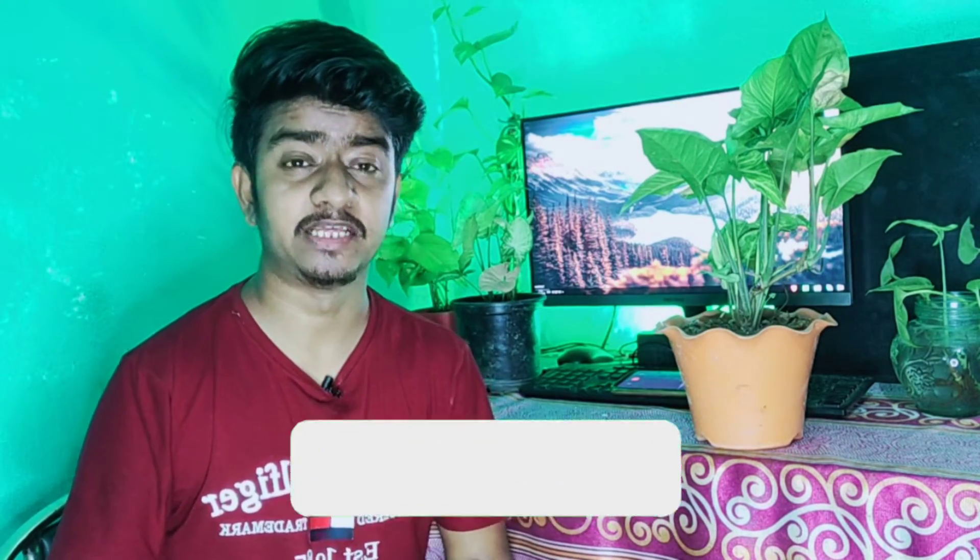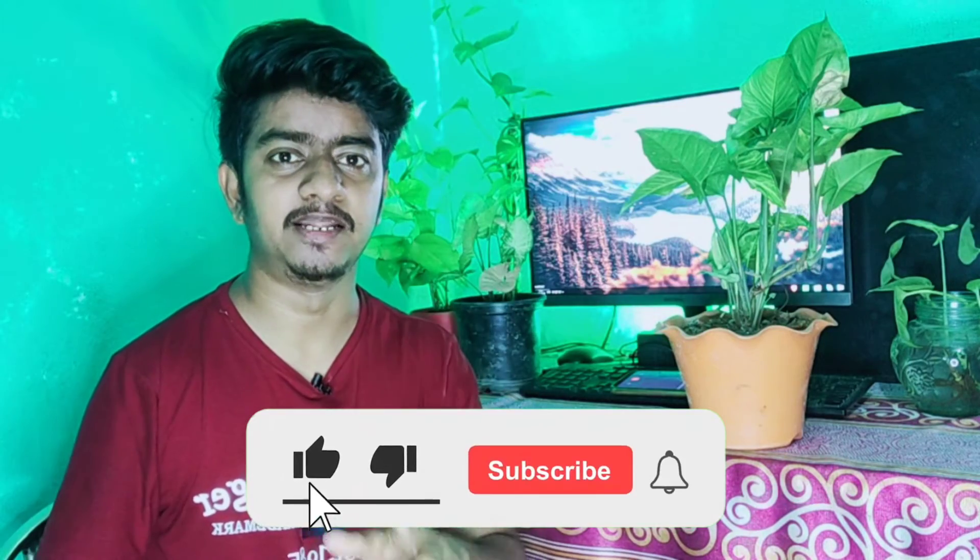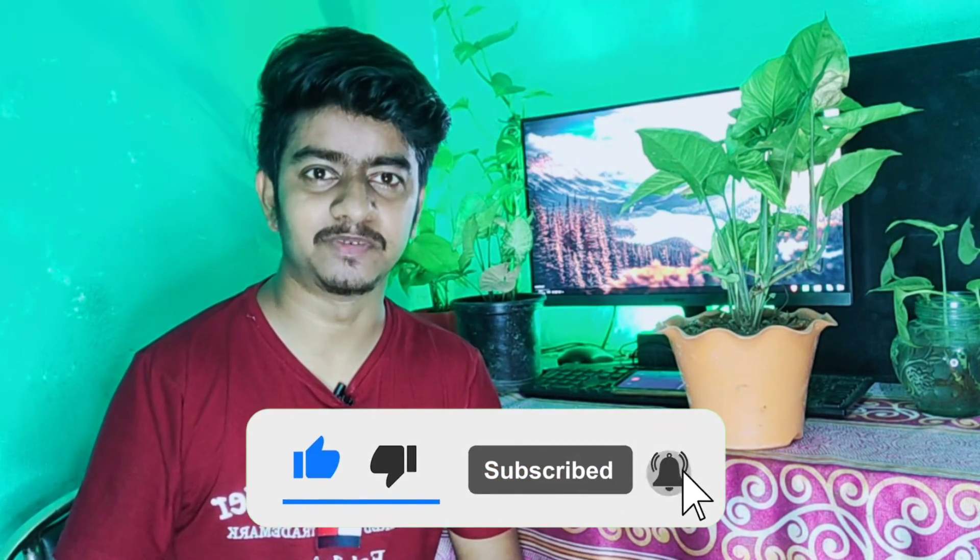If you want to know more about fertilizer, you can watch our dedicated video on that topic. Hopefully you liked this video — please don't forget to like and subscribe for more new videos. We will see you in the next video. Peace out.